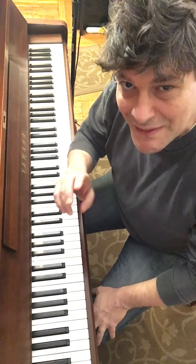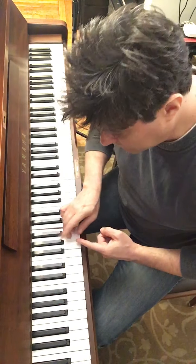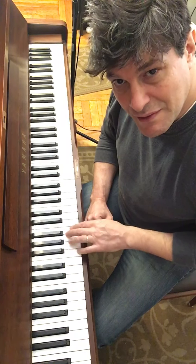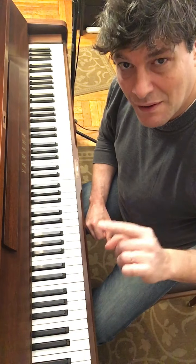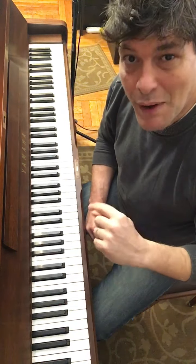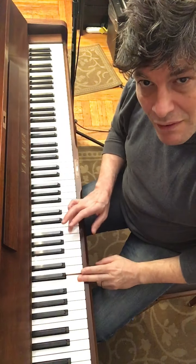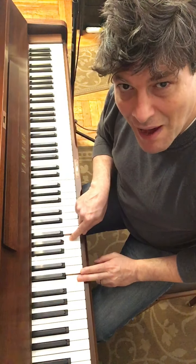Let's call this 'moving through the target' — the target is the sixth, obviously, and you move through it and come back. Now the other way, which is the way that's going to connect to all different things, is 'surrounding the target.' Instead of moving through it, I'm going to go for my seven, surround it with the half-step embellishment, and come back.